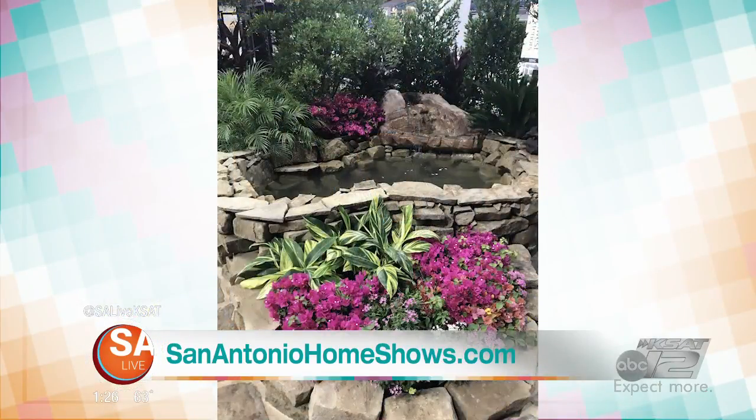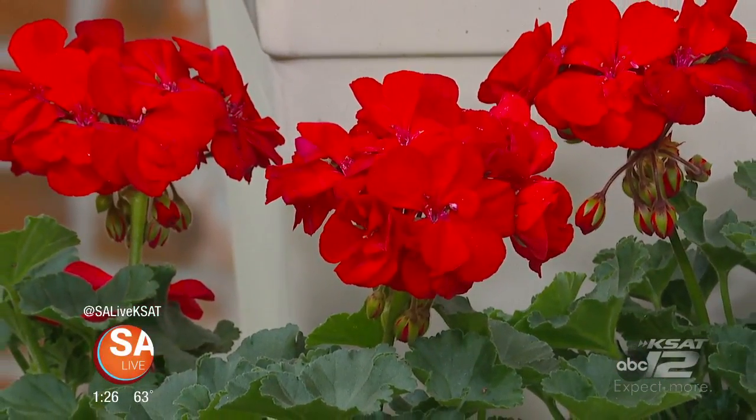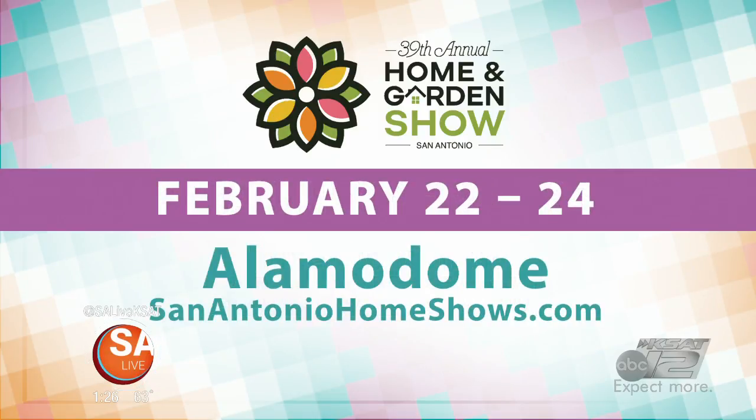Bexar County Master Gardeners is one of hundreds of exhibitors featured at the San Antonio Home and Garden Show this weekend, and they're giving away two family four-packs. Head to salive.com to enter to win. The 39th annual San Antonio Home and Garden Show is this Friday through Sunday at the Alamo Dome, featuring live demonstrations, a kids' zone with Peppa Pig, and tons of experts on hand. For more information, head to SanAntonioHomeShows.com.